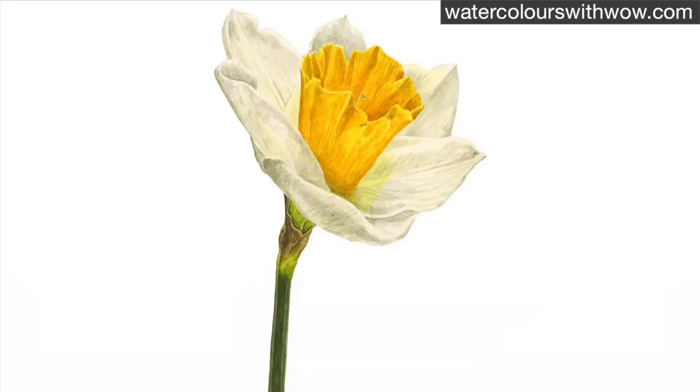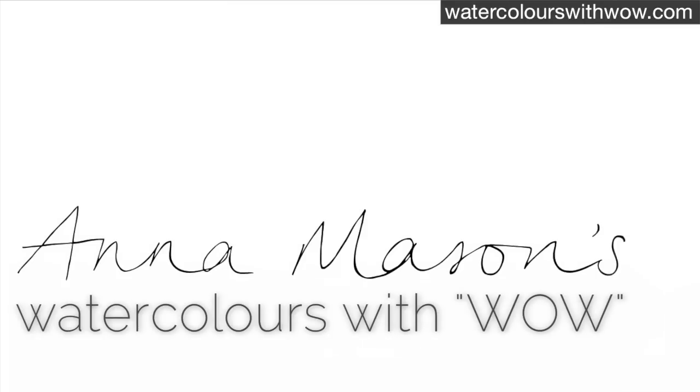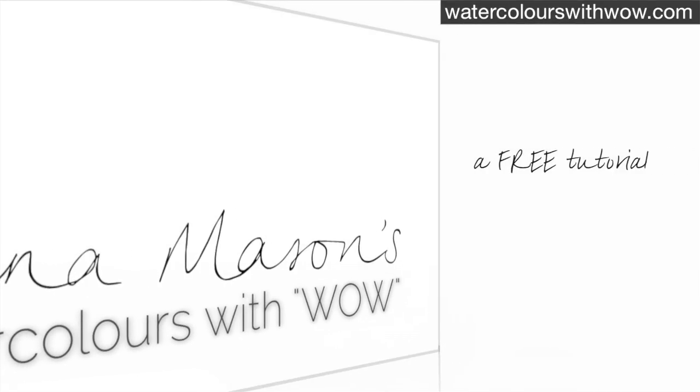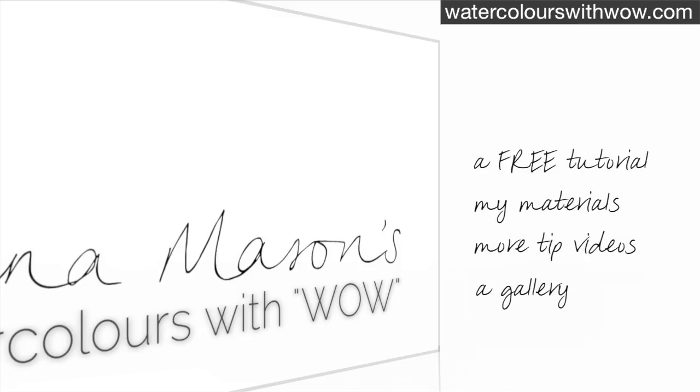If you'd like to see a full real-time tutorial showing you how to paint this daffodil including the stem, trumpet and all the colours and brush techniques, it's available via my online school. If you've enjoyed this tip video please visit watercolourswithwow.com where you can sign up for a free step-by-step tutorial, check out the materials I recommend, view more tip videos, upload your own work to a gallery, and lots more. Thanks for watching.